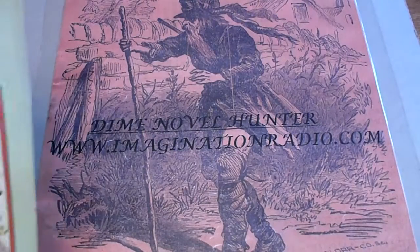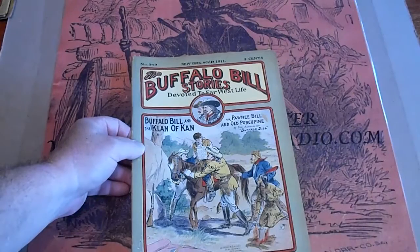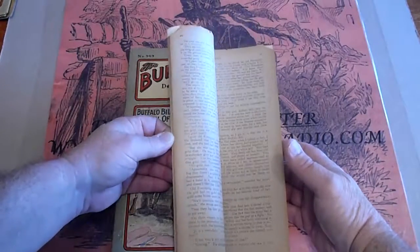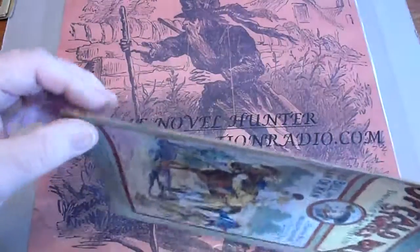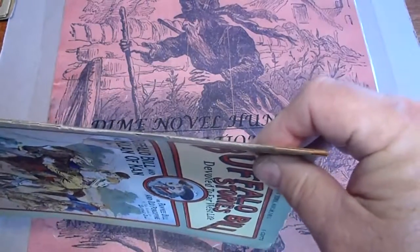Number 549. Spine is in good condition. Got a small split right down there, but all the way up.